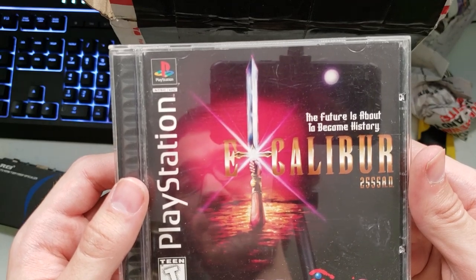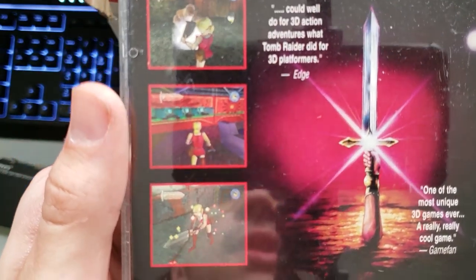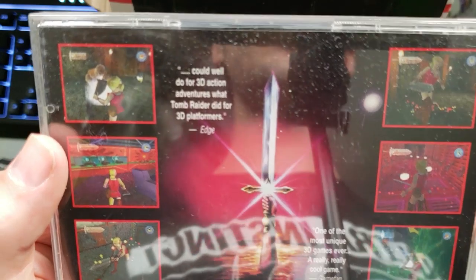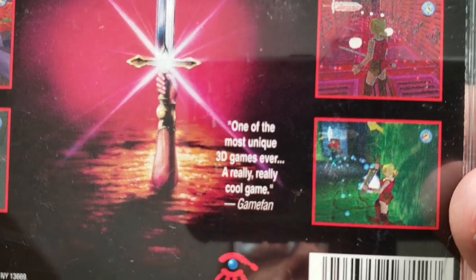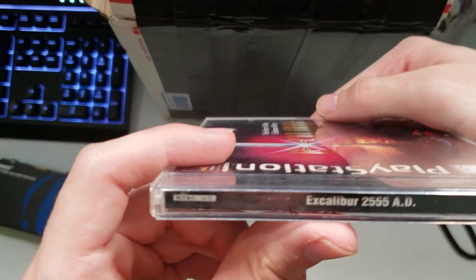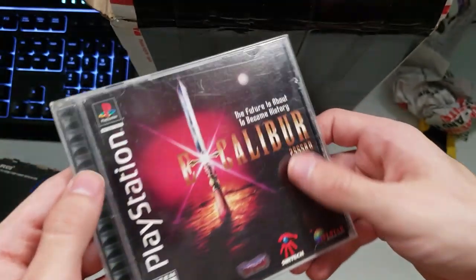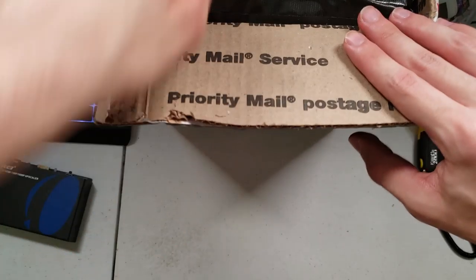This one's called Excalibur — 'The Future Is About to Become History' — so Excalibur 2555 AD. I'm not too familiar with these companies but they seem interesting. Graphics-wise it looks like a pretty decent solid PS1 game. The back says it does for 3D action-adventure what Tomb Raider did for 3D platformers — one of the most unique 3D games ever. I haven't really delved into too many PS1 games outside of your typical mainstream stuff, so I'm very interested to try this one. Games get old — you can kind of see the wear and tear — but it was in good condition.